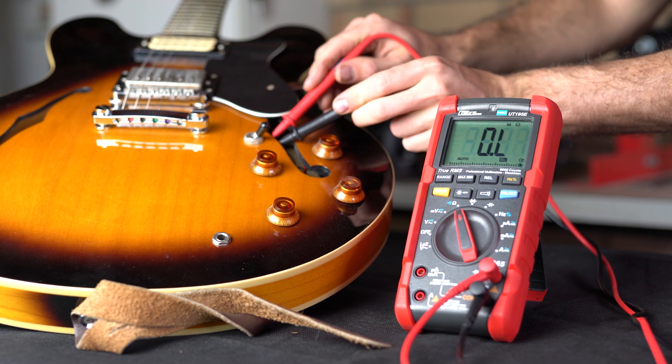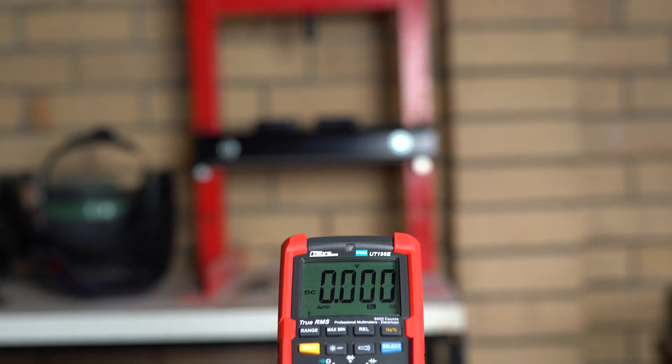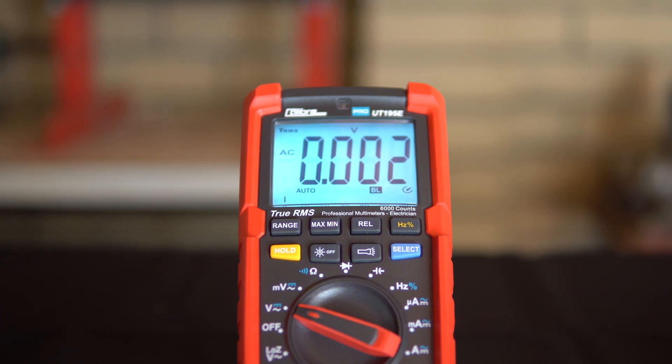To help you keep track of what you're measuring, the multimeter features a large 6000 count LCD screen with an auto backlight controlled by a precise light sensor.